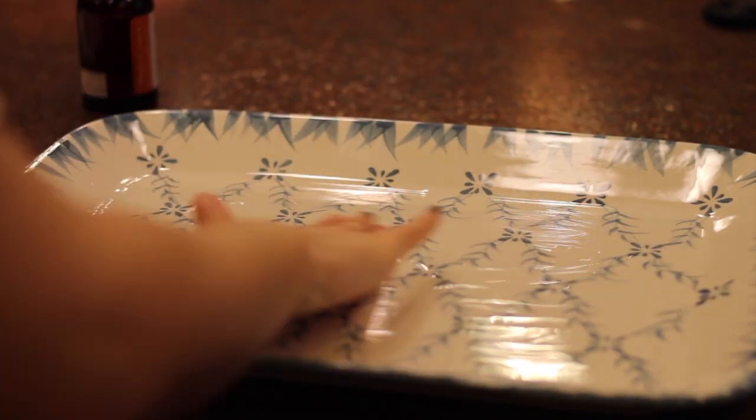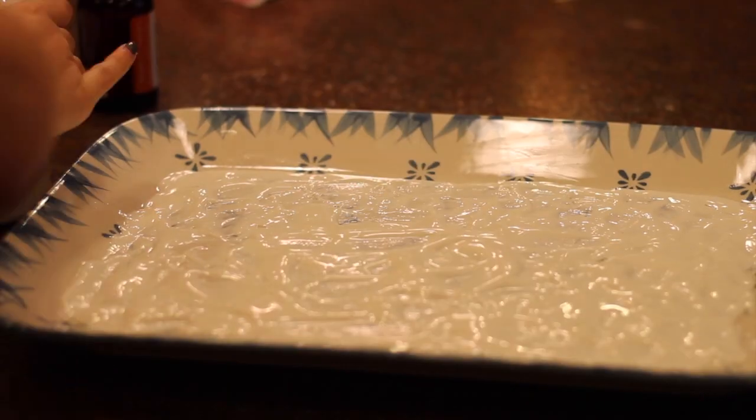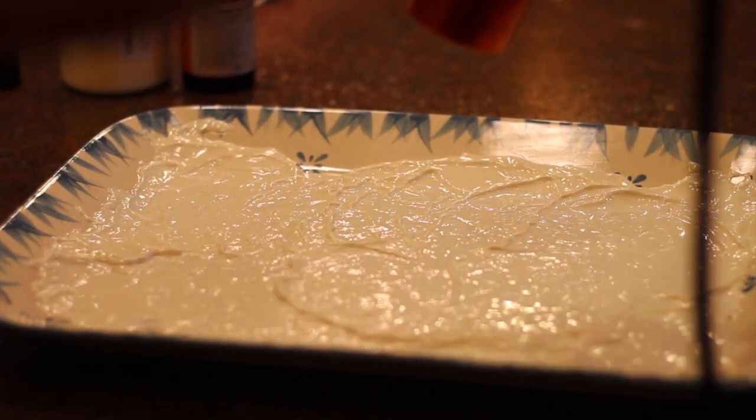Now I'm doing the bark texture. What I did was I put more isopropyl on this tray with liquid latex, took a blow dryer and started blowing it around, and took a toothpick and started making just markings on it. And that is all you need for the prosthetics — liquid latex, basically.